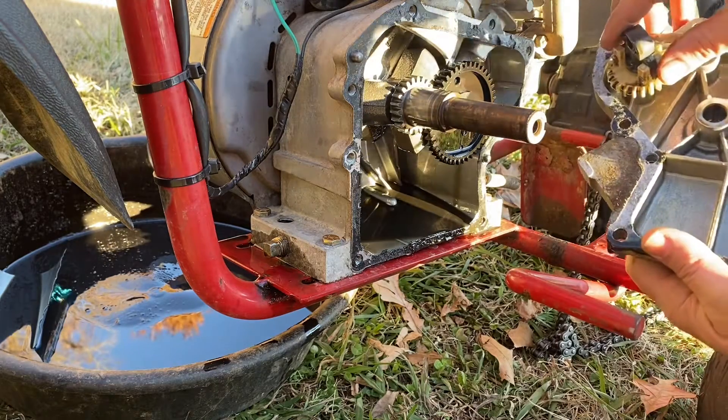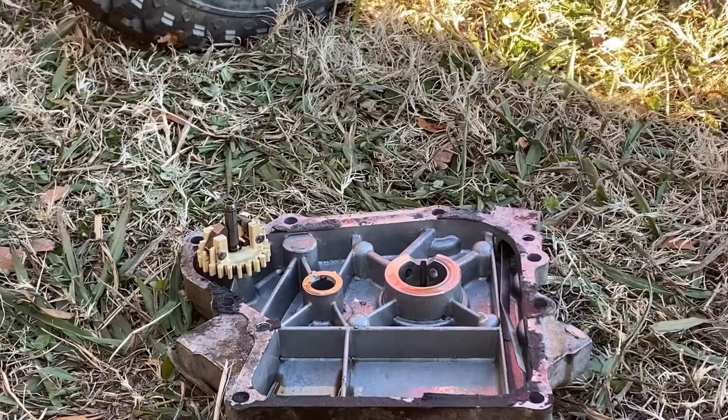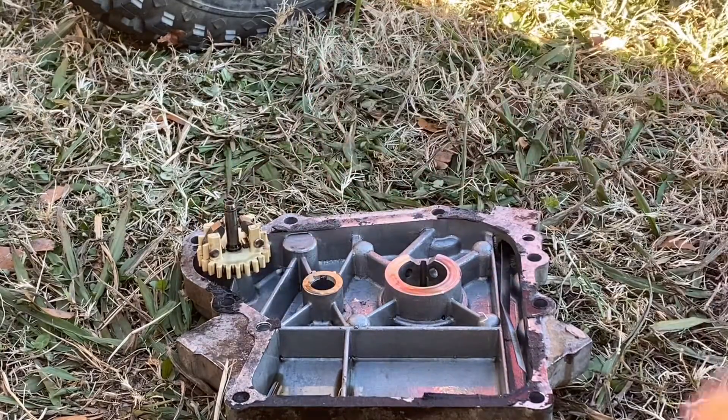Here is our governor right here. Now that we've got the side cover off, all we have to do is take this gear off, and that's it.